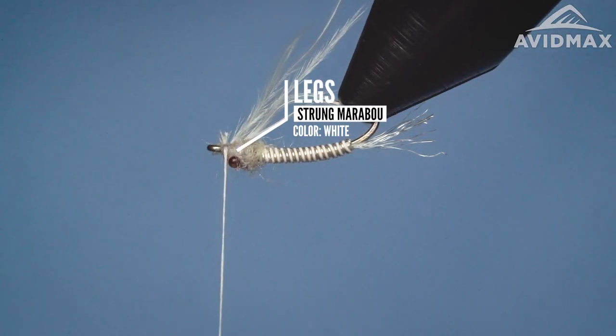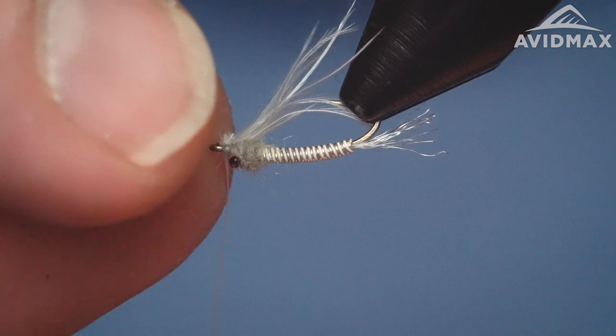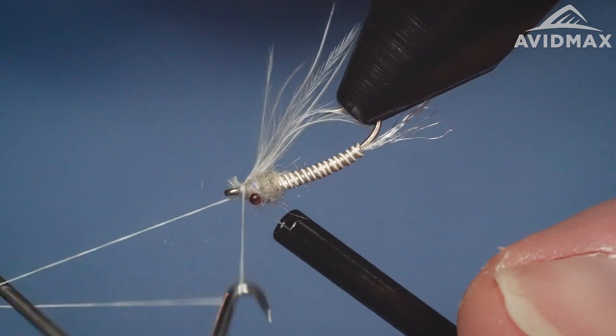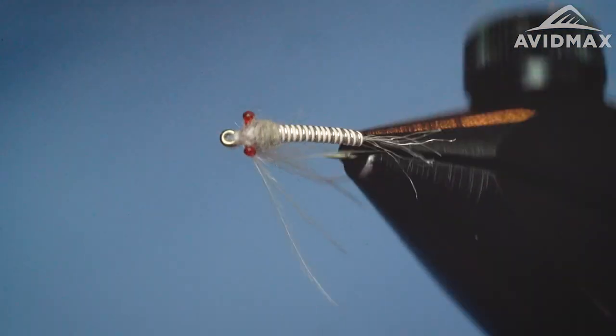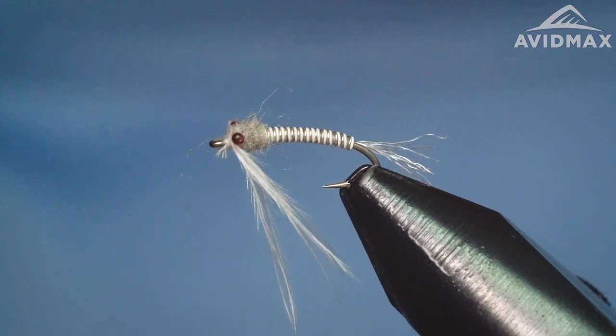And then all we've got to do is give her a whip finish. So a cool little Mysis pattern — kind of a different one. There are a lot of Mysis shrimp patterns out there that are all real similar, but I think that this marabou aspect in partnership with that wire makes for a really killer pattern. That wire is going to help get it into the zone, the marabou is going to cater to the movement of the fly overall, and it's got those beady little eyes. Makes for a really effective Mysis shrimp pattern — definitely one to have in the box if you're a big tailwater junkie fishing reservoirs loaded up with Mysis shrimp. Give it a shot, tie it up, take it out to the water, get some fish on it. Really appreciate you watching.